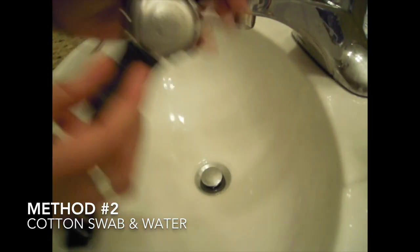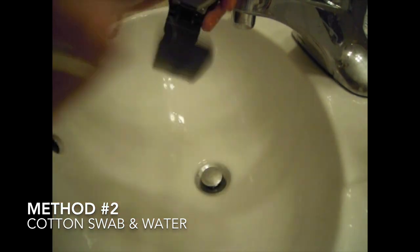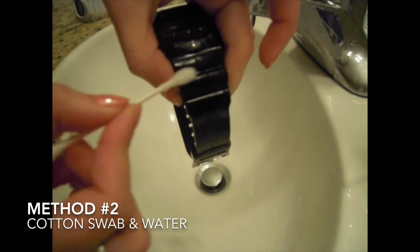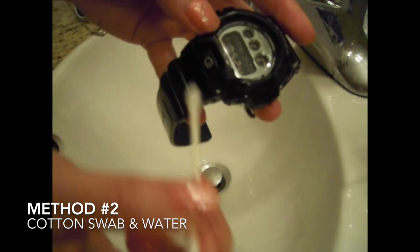An important step is to make sure to dry it well with a towel. The G-Shock watch has many ridges and crevices in the back especially. Make sure that you clean that with a cotton swab and just water so that you can grab all the dirt.